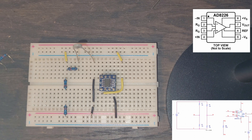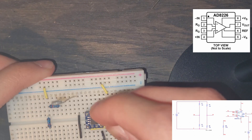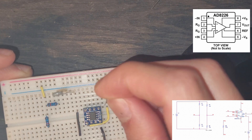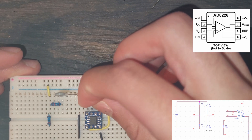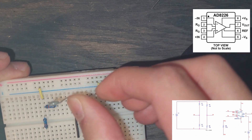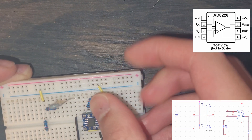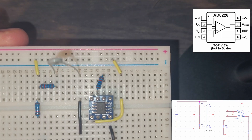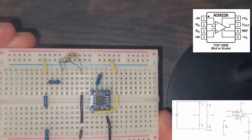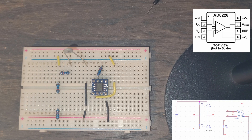Now we have two pins labeled RG at pins 2 and 3. We're going to take a 10 kilo ohm resistor and put it between those two pins. Pins 2 and 3 are across here — the middle two pins — and they're right next to each other, so you have to get creative with how you plug it in. It's a super short connection but easy to plug in.